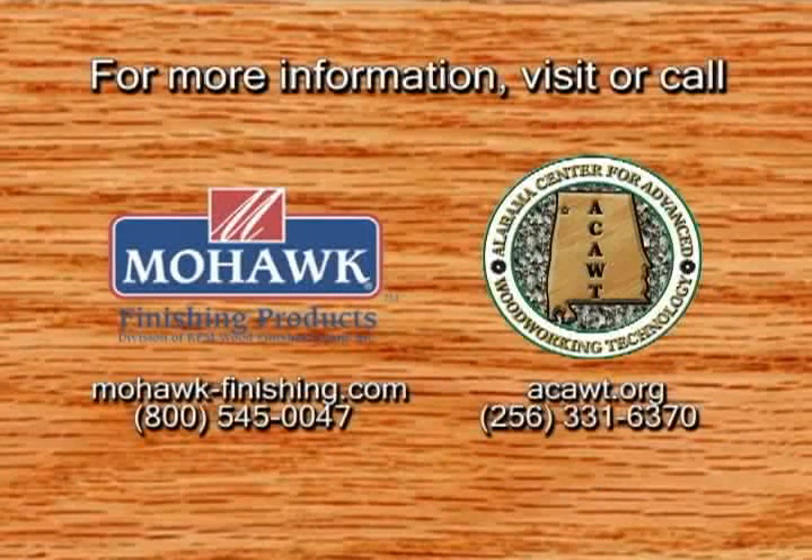If you need more information, please contact us at 800-545-0047 or visit our website at mohawk-finishing.com.